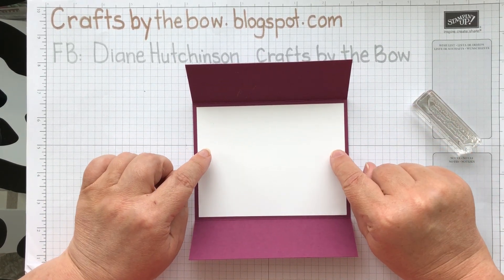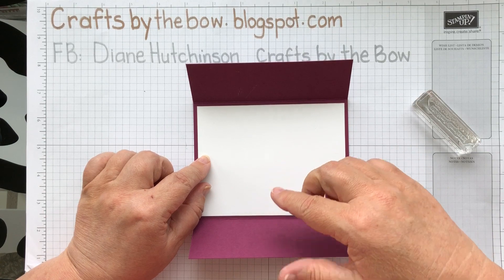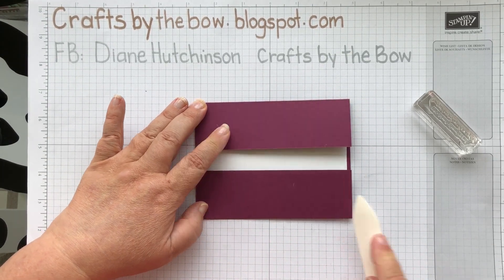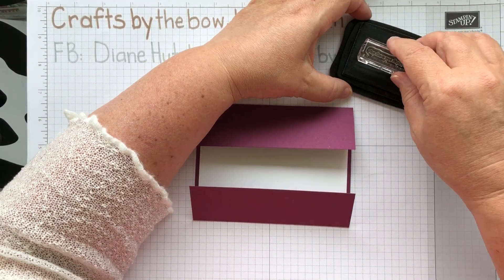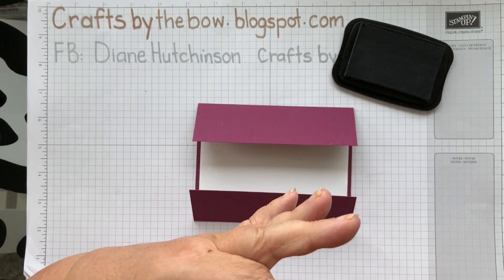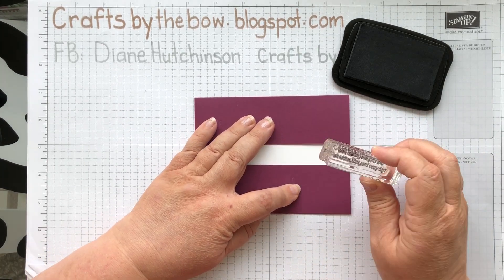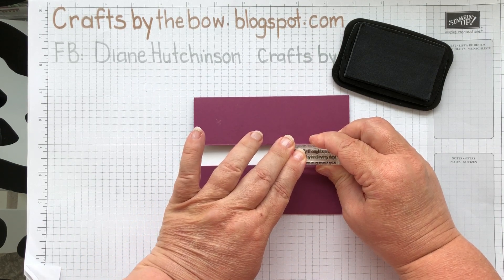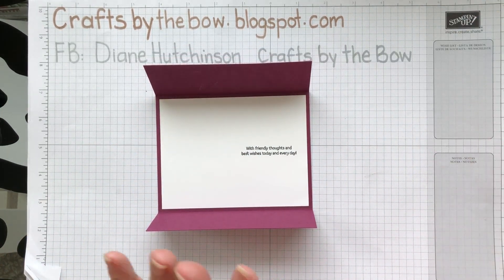Just make sure that you don't put the glue dots — or if you're using snail or something — right in the middle where your stamping is going to be, or else you might get a bump. I'm just going to go over that with my bone folder again, and I'm going to stamp my sentiment over to the right-hand side here. I'll make sure I've got some ink on there and that it's the right way around, then I'm just going to line it up with that centre piece. I'll put the lid on that because that's the end of our stamping.